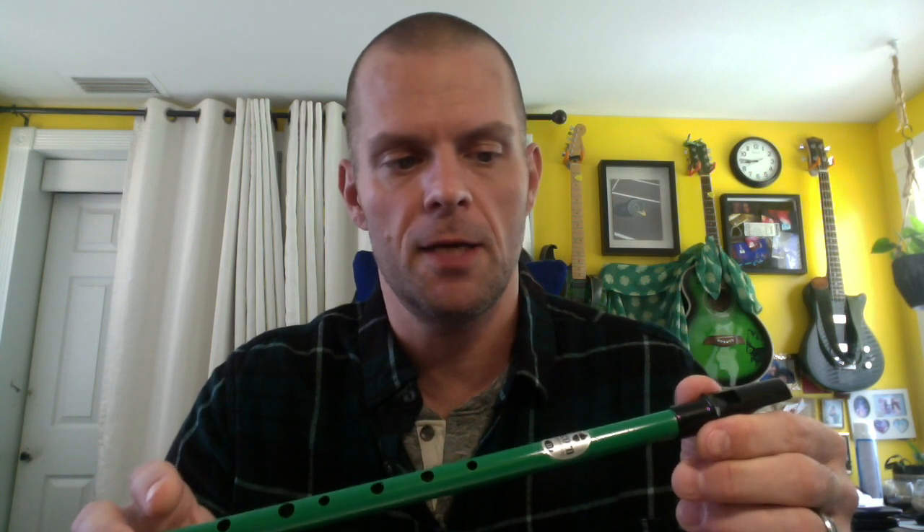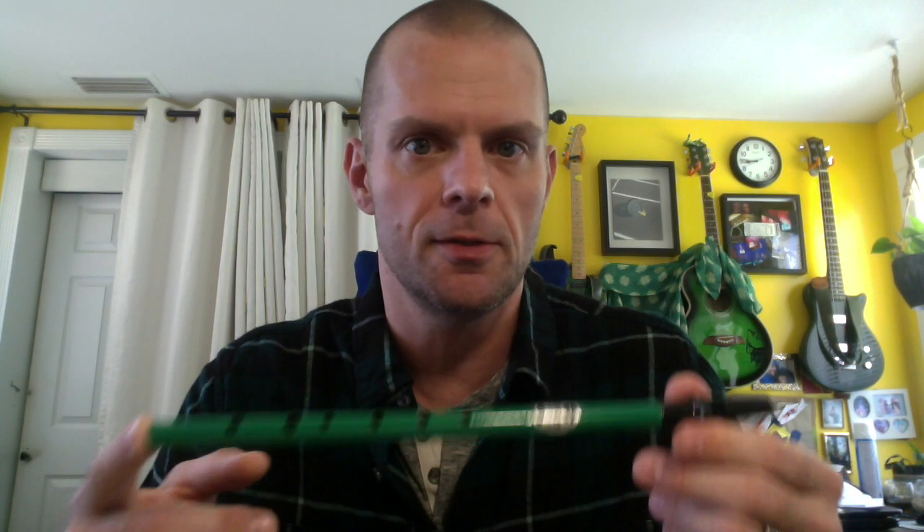In terms of its pros, this whistle plays fairly easily. It came relatively in tune, although I did adjust it a little bit and do the old blue tack tweak, which you might see there, and that decreased the shrillness quite a bit.